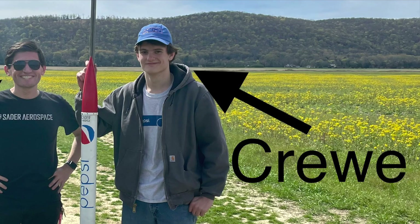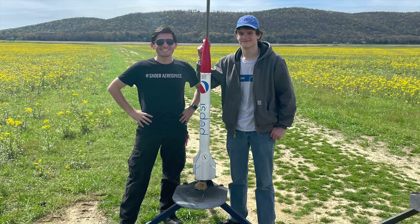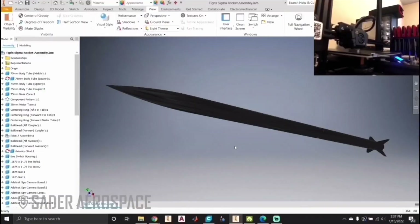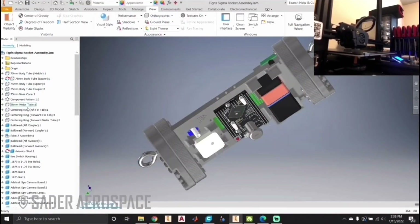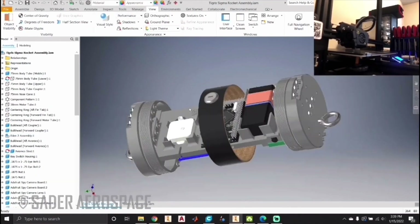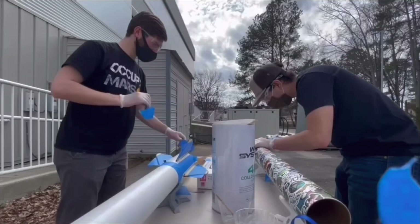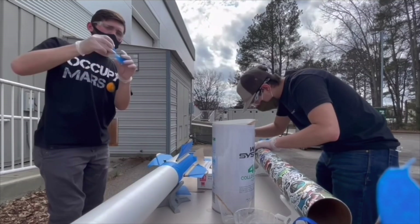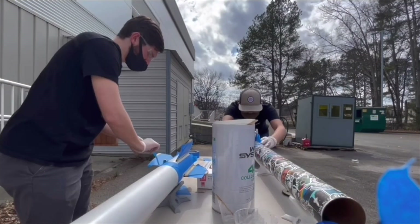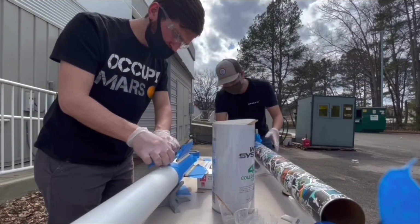Hello, my name is Ben Campbell. This is me, this is my friend Crew, and this is the Pepsi Rocket. If you remember around a year or so ago, I did a series of live streams showing how I would build a high-power rocket for the very first time. This was part of a program called L1 Month, a project within the Space Hardware Club at the University of Alabama in Huntsville, where upperclassmen teach underclassmen how to build high-power rockets.